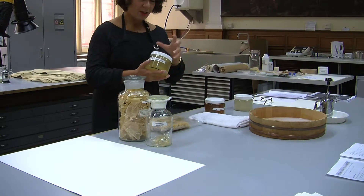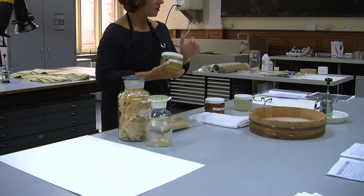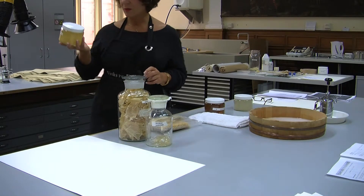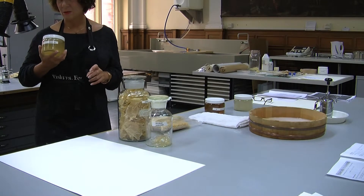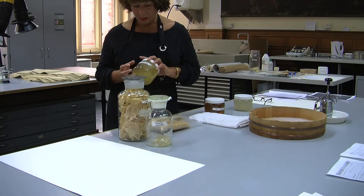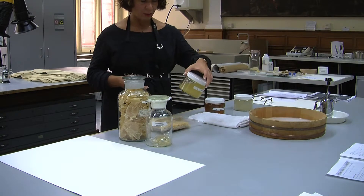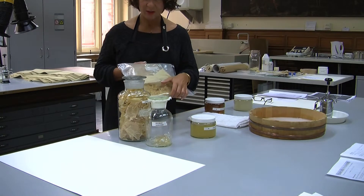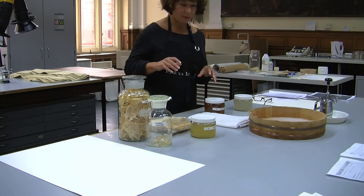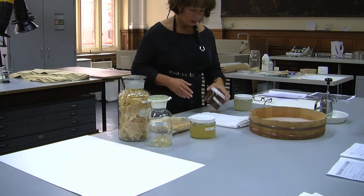Funori is lovely when you want to attach thin laminates of paper — it moulds itself and is just a wonderful adhesive to work with. You have to process it by steeping it overnight, bringing it up to blood temperature, and then straining it. It does have a distinct colour, but wonderful properties. I can give you spec sheets on all of these adhesives and also suppliers. I actually brought this back from Japan myself, but a little goes a long way.